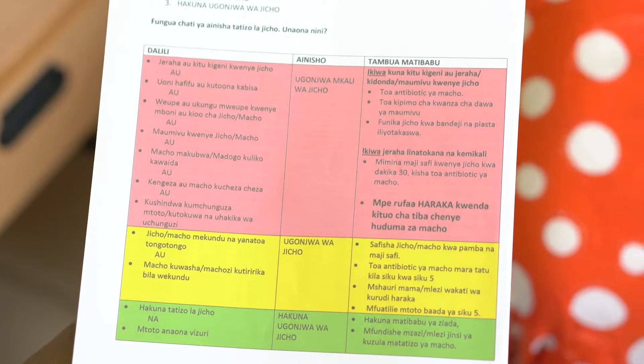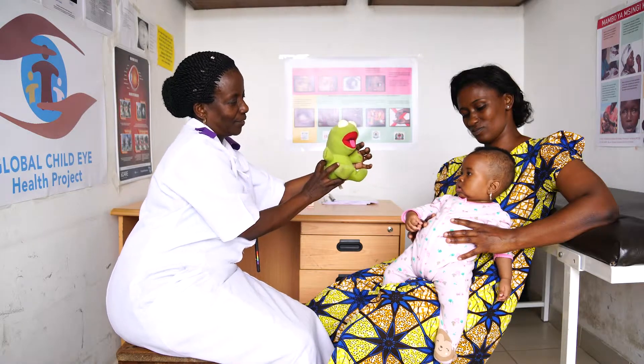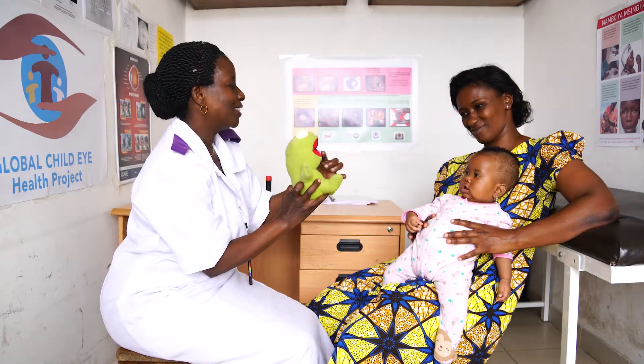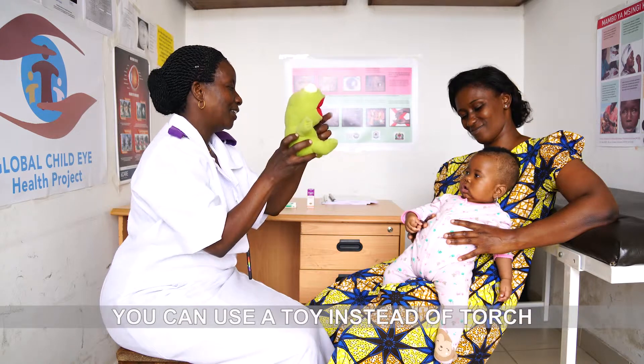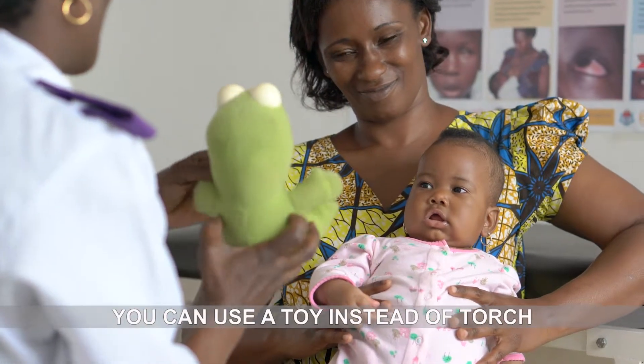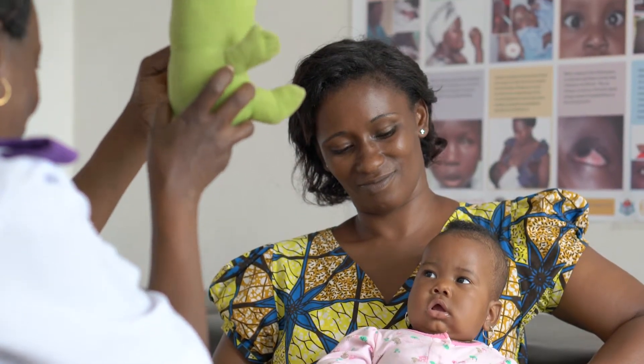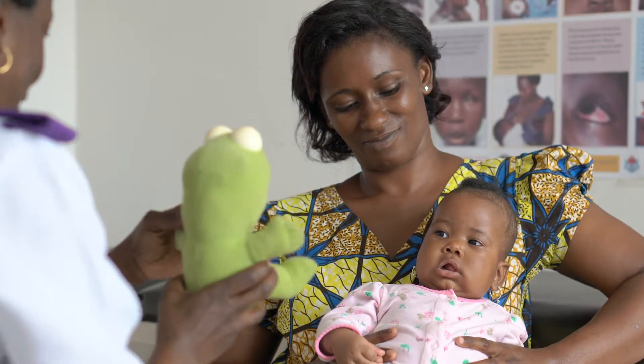Remember your chart booklet and look for all the signs. If you do not have a torch, or if it is difficult to check if the child can follow the light, then you can use a toy instead of a torch. You can then repeat the test using a toy to see if the child will fix and follow the toy when you move it slowly from side to side in front of them.